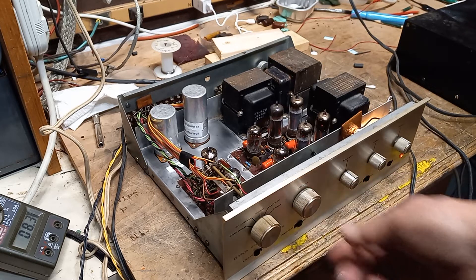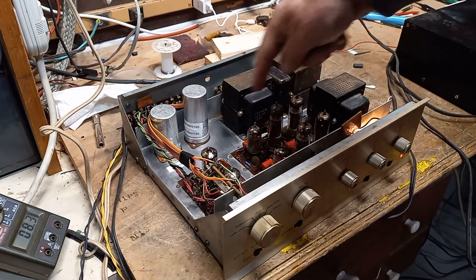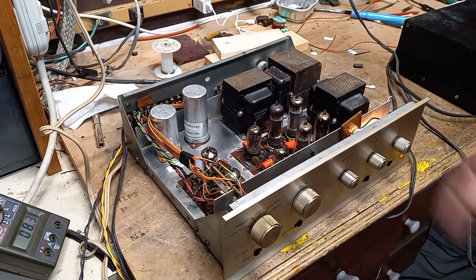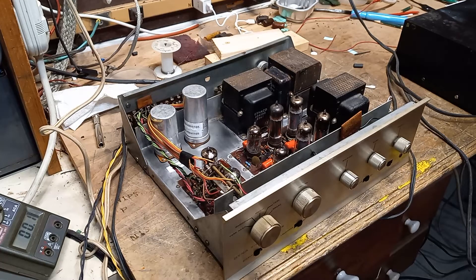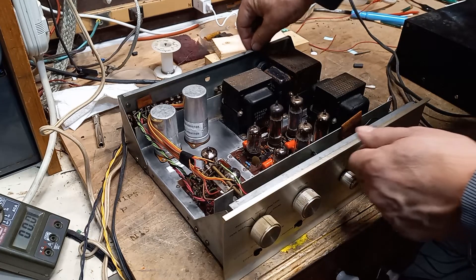Looking good — it was a pretty major project all in all. You can see the circuit board working here. I'm going to turn it down, turn it off. It was a pretty major job — there was a bunch of stuff.